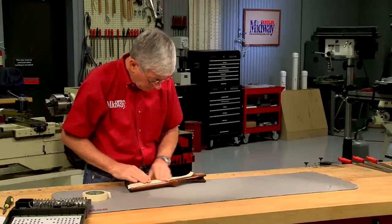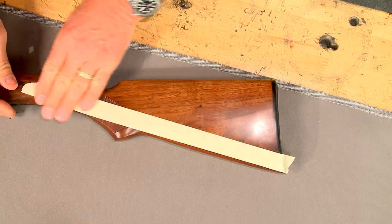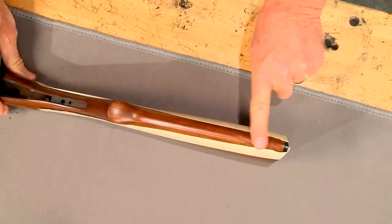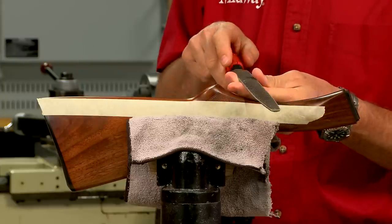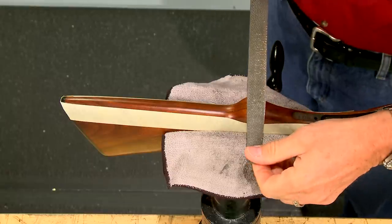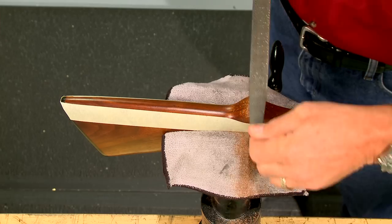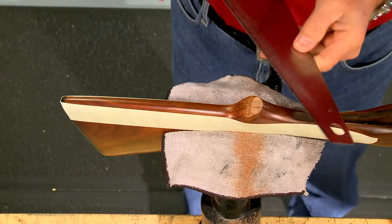I use a piece of masking tape on both sides of the stock to extend the toe line through the pistol grip and along the trigger guard inletting. This serves as a guide for removing the pistol grip. Since it's only a small amount of wood, a Nicholson number 49 cabinet maker's rasp quickly removes the pistol grip, although I could use a handsaw or even a bandsaw.